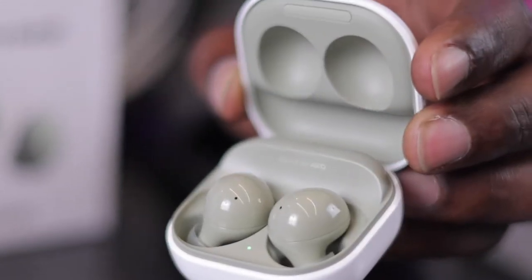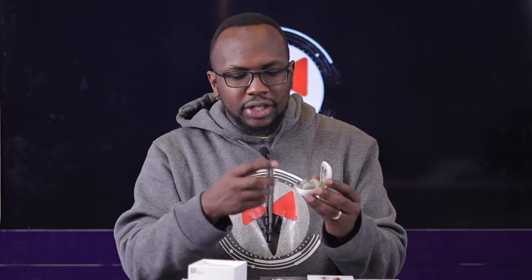Opening my Samsung Galaxy Buds Pro for comparison, you can see the Buds Pro are bigger than the Samsung Galaxy Buds 2. The Buds 2 are also much lighter, and you can feel the case is lighter as well. This gives you about 5 to 20 hours of play time - 5 hours directly from the buds, and 20 hours total with the case.